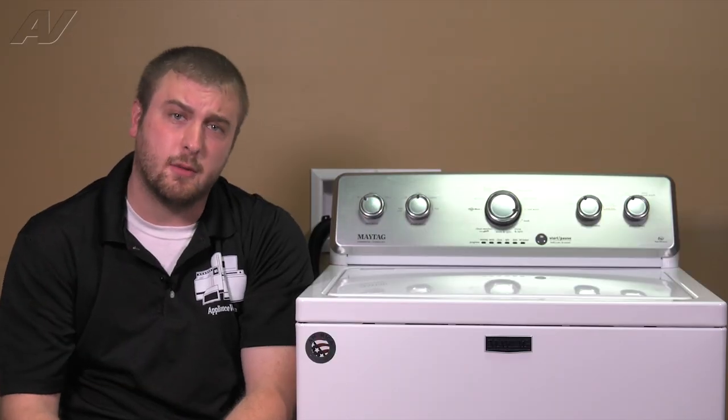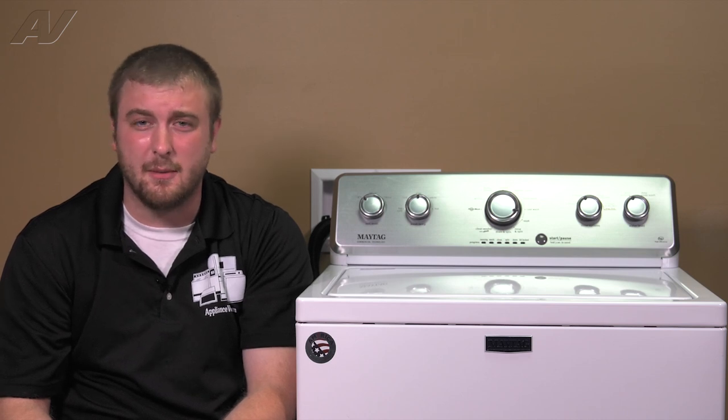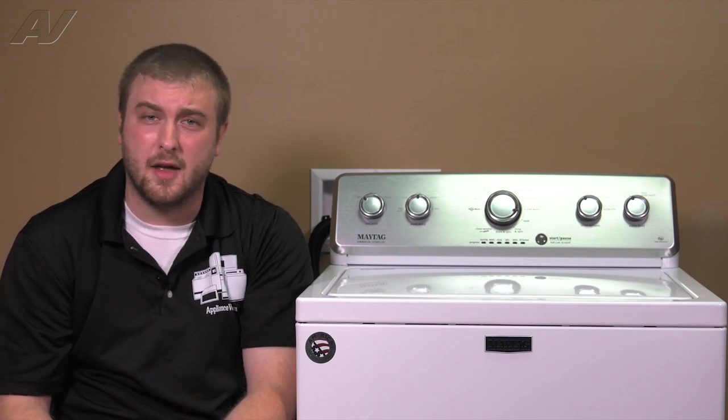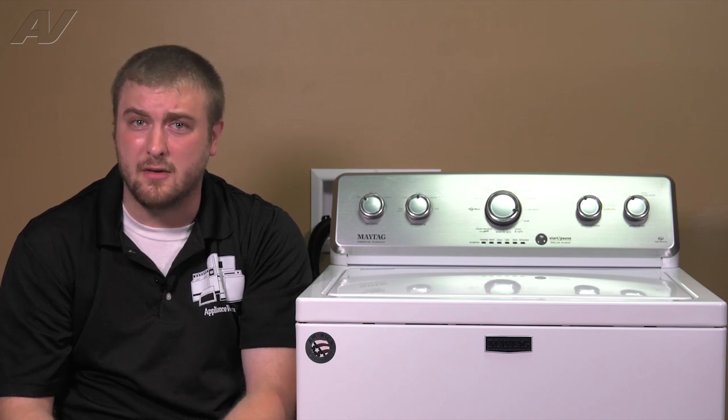Some of the common issues you'll find with this appliance is that it might have a bad actuator — a very common repair — also that the capacitor might be blown, or it may be making a loud noise whenever it's going in a spin.